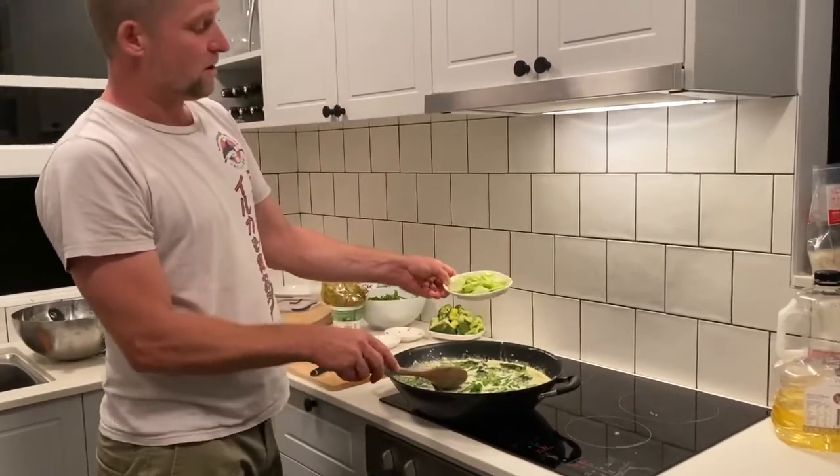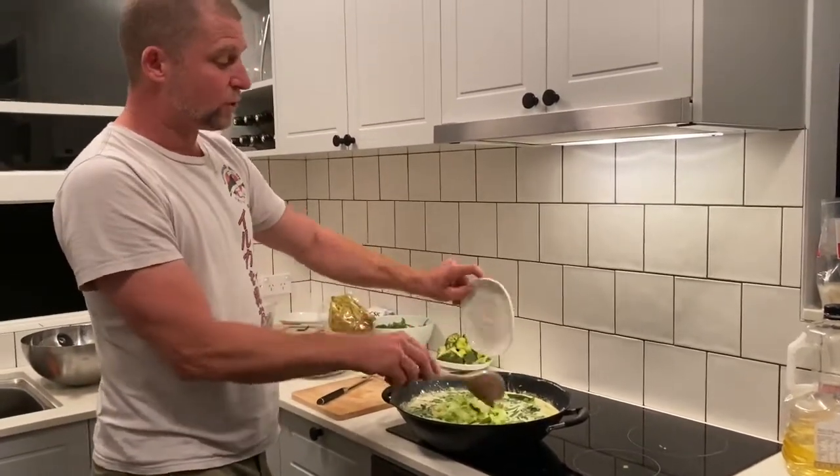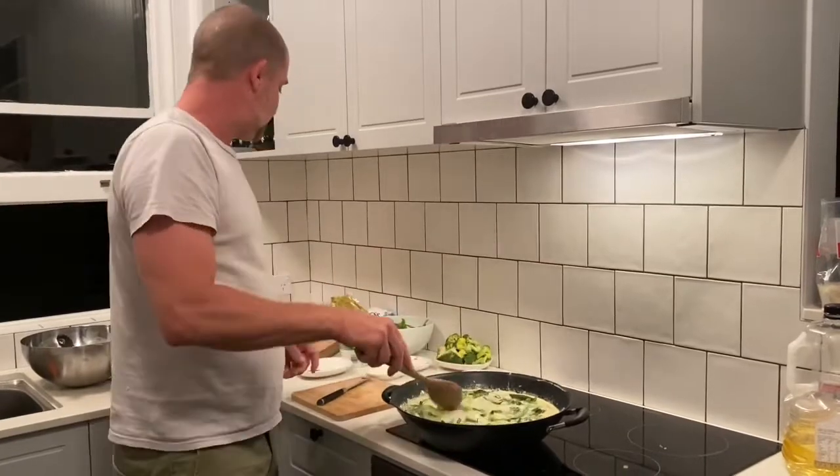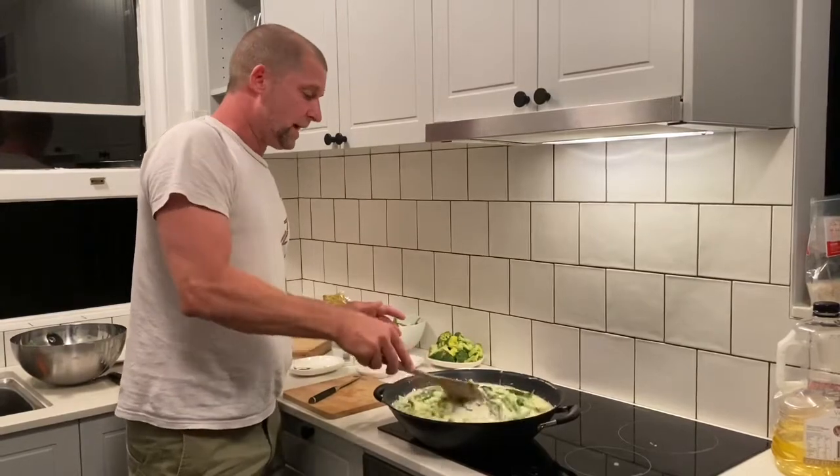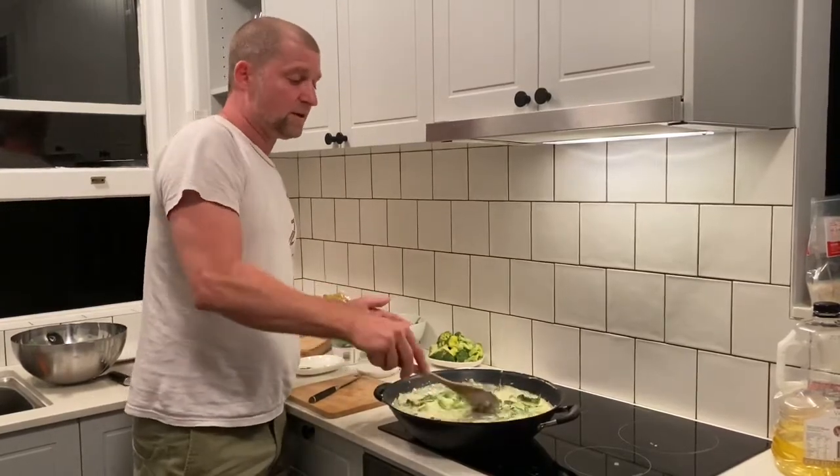You can put the stems of the broccoli in there because they cook longer. Just stir it all the way through and give it another probably about 10 minutes.